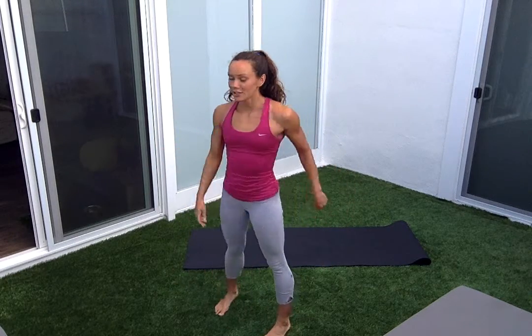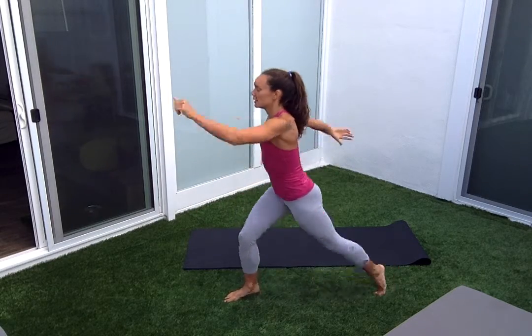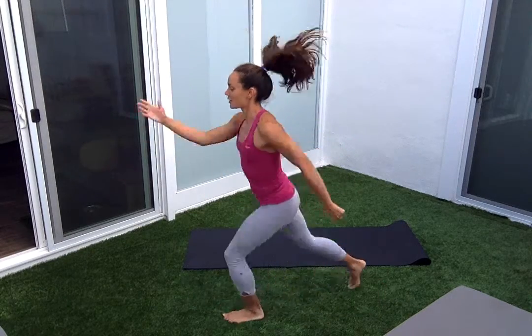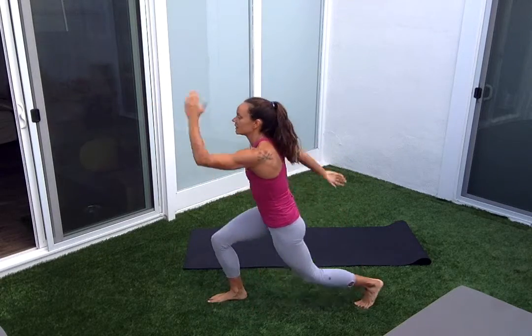Stand it up. You have the option to do that again. We're going to jump this time. Modify if you need to. We're doing ten jumps. Right leg to the left — that's one, right-left is two. Try to alternate, opposite elbow to the knee.